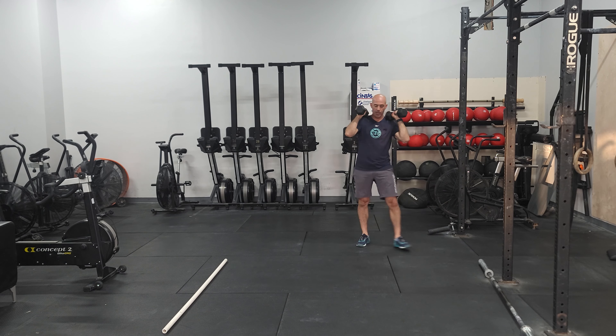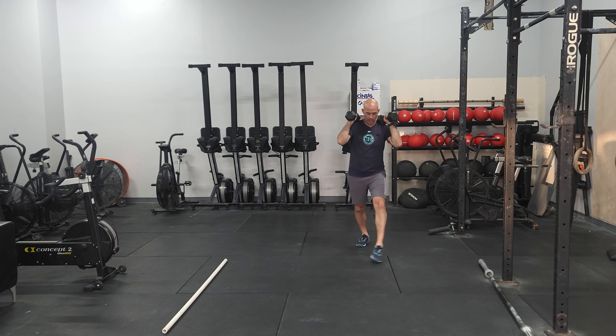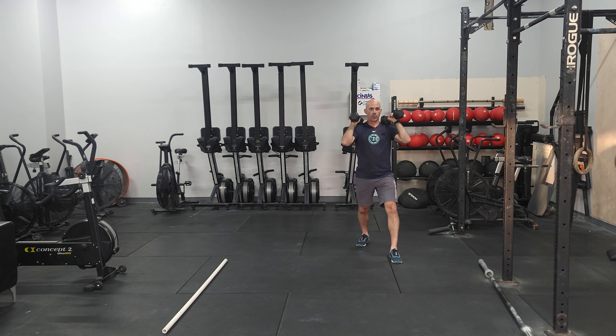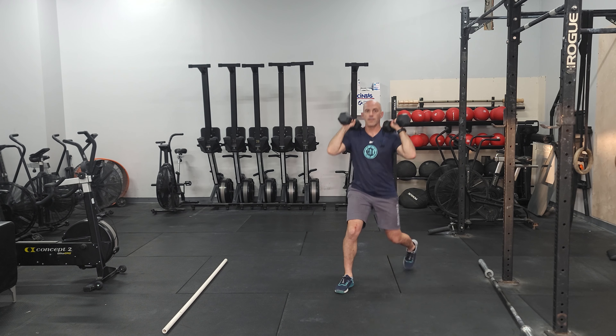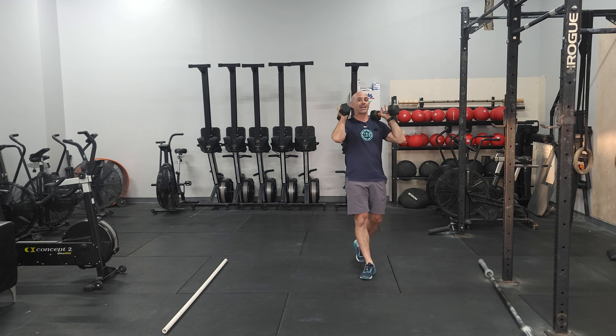If you watch from the front, don't walk on a tightrope one foot in front of the other. You want the feet to still be about shoulder width so you have some good stability. Tap, stand up all the way. This will be for distance, so make sure you get nice big steps.